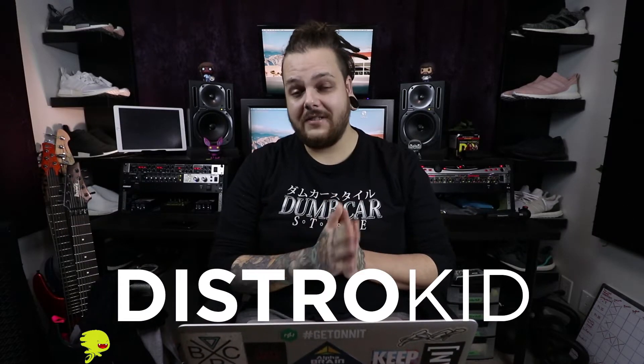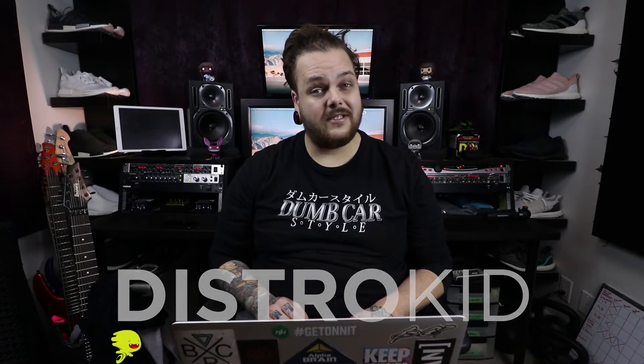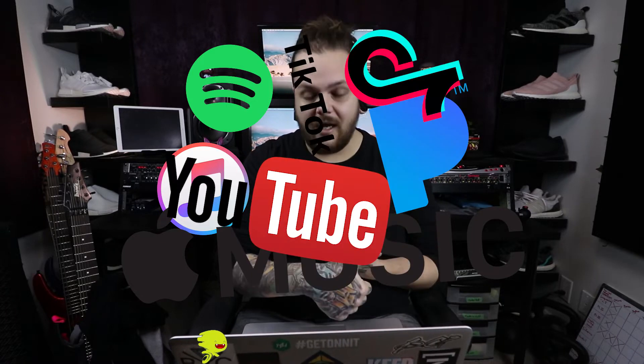I'd like to take a quick minute to thank today's sponsor — that's something I thought I would never say. I've had a lot of people approach me in the past to sponsor my videos but none of them ever really made sense. This one falls perfectly into place, so thank you to DistroKid for sponsoring this video. DistroKid is essentially a service that allows you to put music into online stores and streaming services — Spotify, iTunes, Apple Music, YouTube, Pandora, TikTok, all these different services.